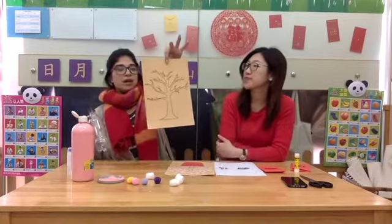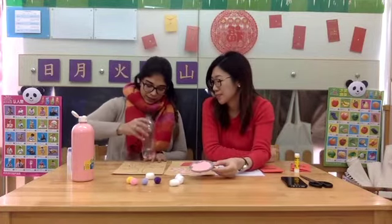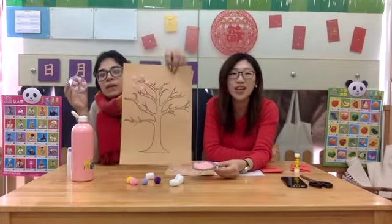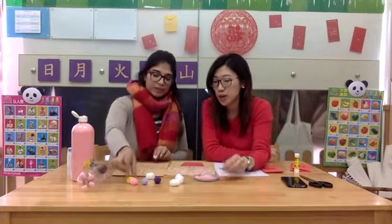So you have your tree sample here. You are going to dip the end of the Coke bottle into the paint like this and stamp, stamp, stamp. Look how beautiful that looks. Shall we try with the pom-poms? Sure, I'll try it all.